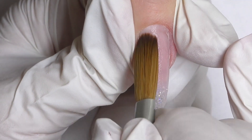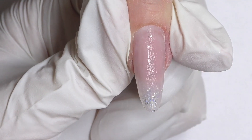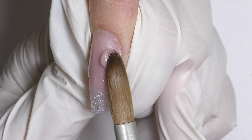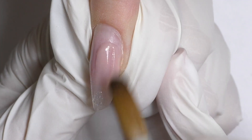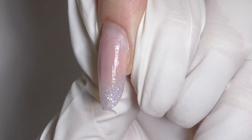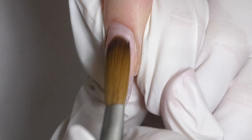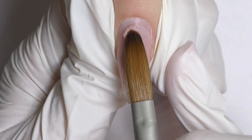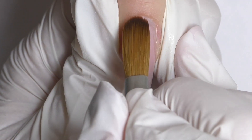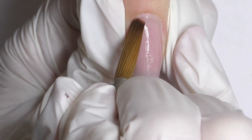Now we are going to apply new acrylic. First, I apply it to the areas where we had lifting, as I want to fix it. I add the bead and then I stretch it in all directions. I stretch it downwards, to the side, and upwards a little bit, so you cannot really see that some product was added. And only after that I go to the cuticle area. I always fix all the imperfections in the surface first.